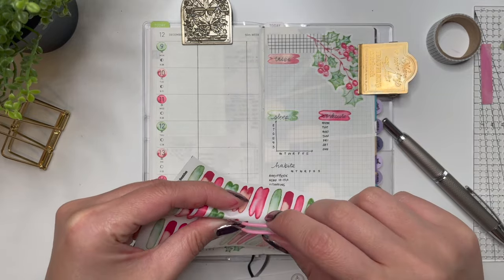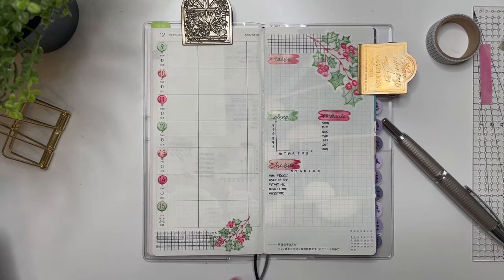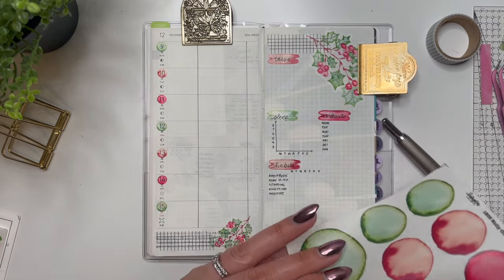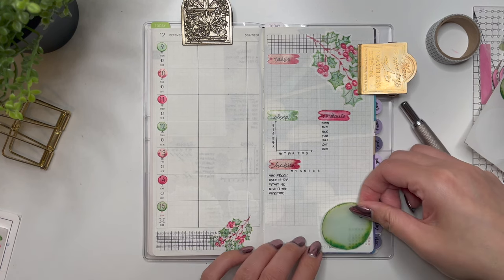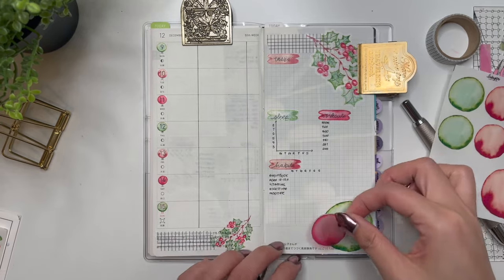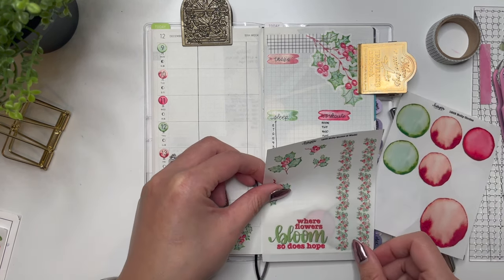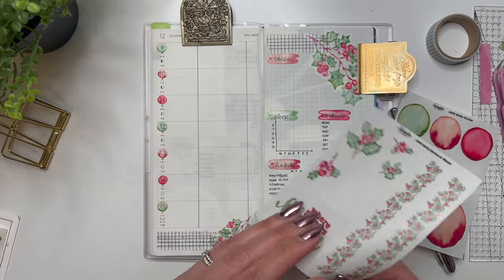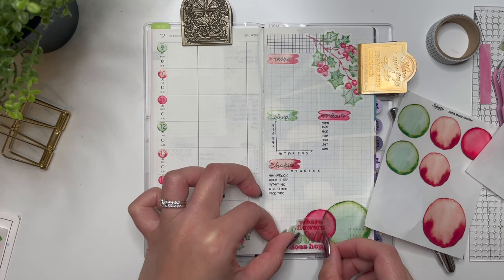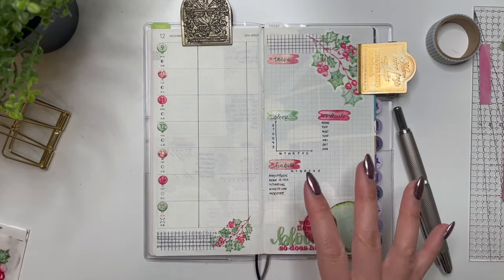I'll choose the brown one again for habits — I really like how that looks. Now I feel like I can add a really big green circle down here, and then add a red circle to go with it, and then maybe the quote. Oh I like it already — cute! And then I can leave the rest. I actually really enjoy that — very festive.